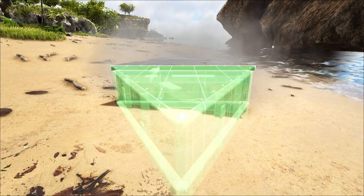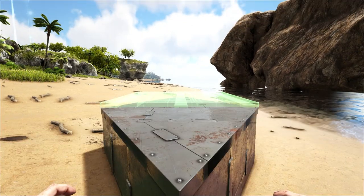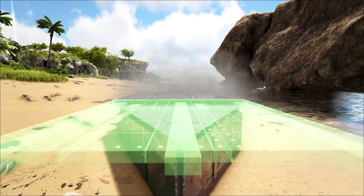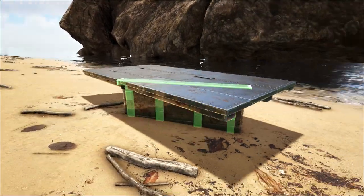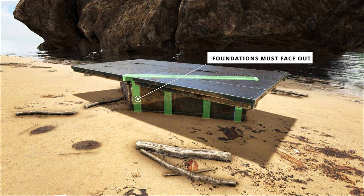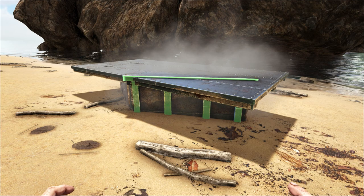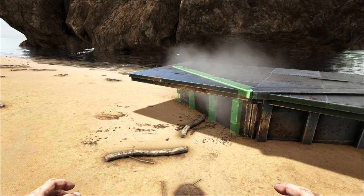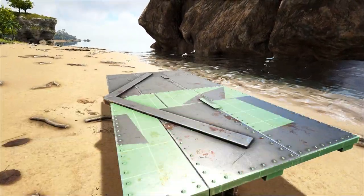Our circle begins with two triangle foundations and two ceilings. The triangles just need to be opposing each other. The critical part of the circle is this next foundation — it needs to be facing the outside, and there are a few snap points there, so if you get this wrong the rest of your circle is going to be uneven. So another fence foundation creates this inward V shape.